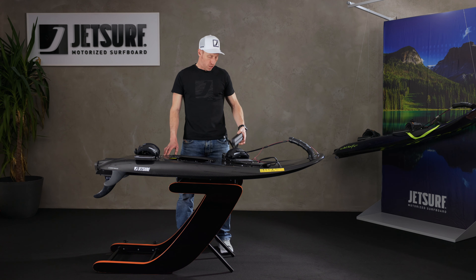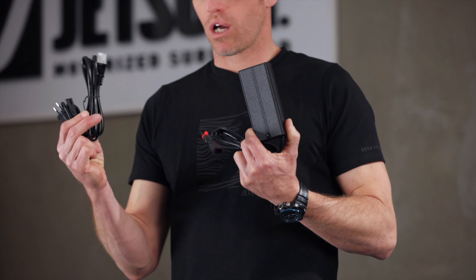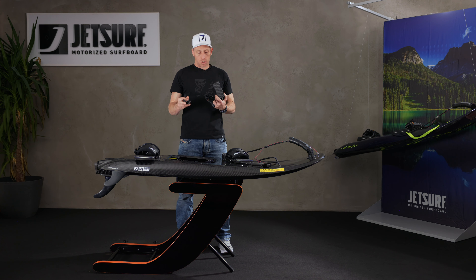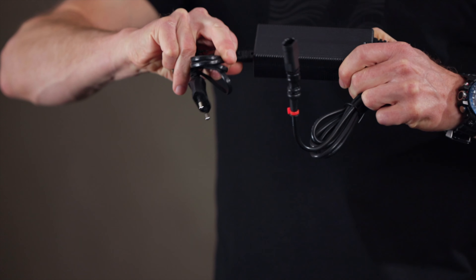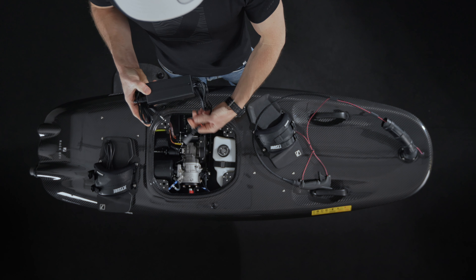In your toolkit for your JetSurf board you'll find a charger and a couple of leads with different plugs on, depending on where you are in the world. These plugs just plug into the charger with the point there, and then the other end of the charger has the socket that goes into the board.